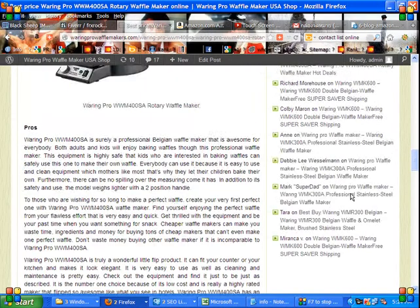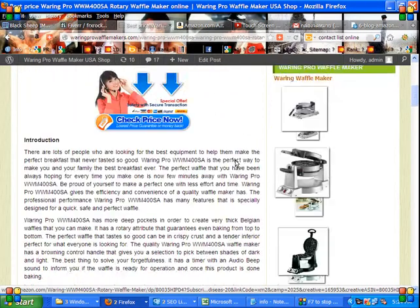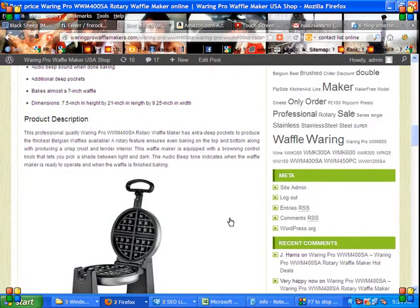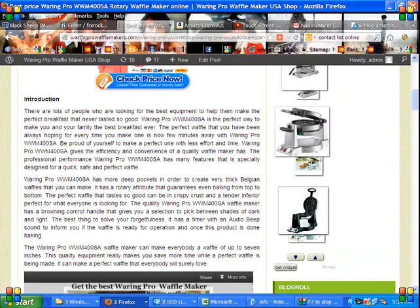Here you see my Koolz OnePro 400. This is a Koolz Waffermaker. This is excellent and not expensive. I love it. You see this on this website — this is a Koolz Waffermaker.